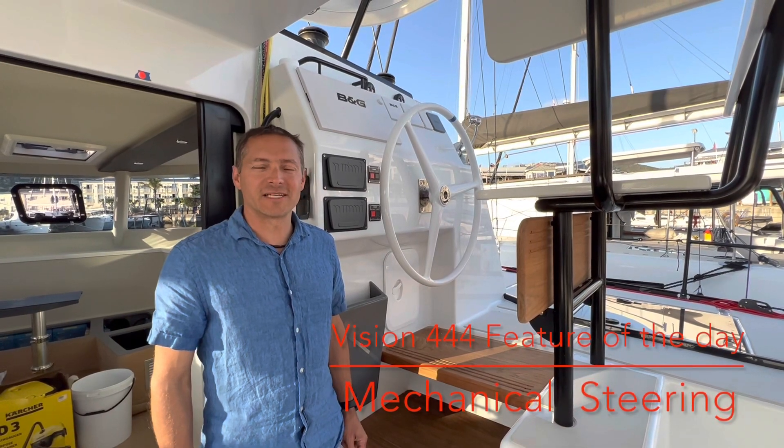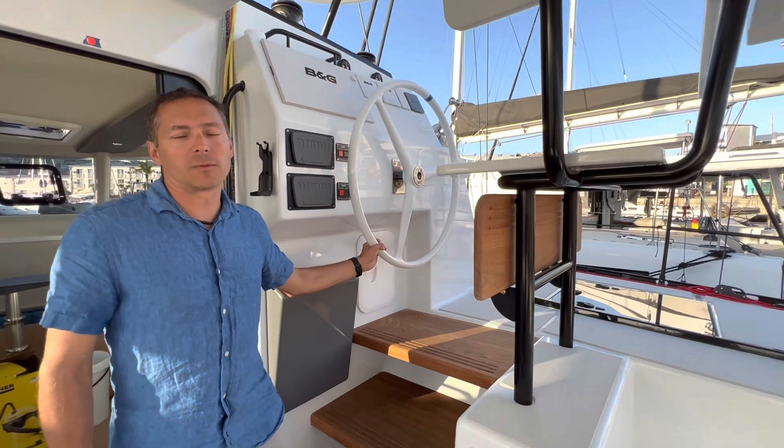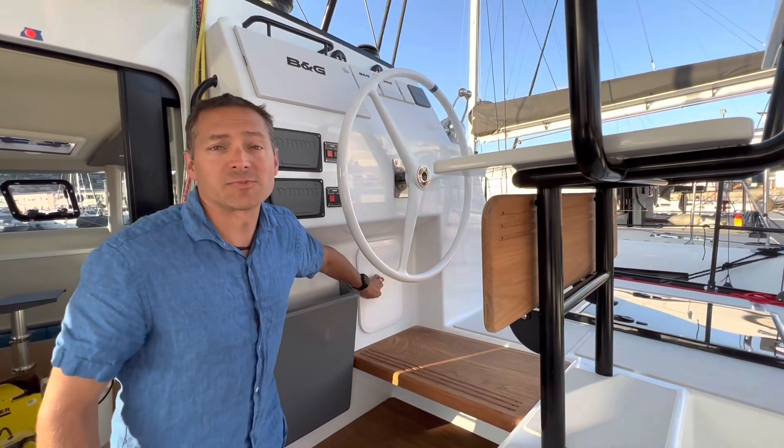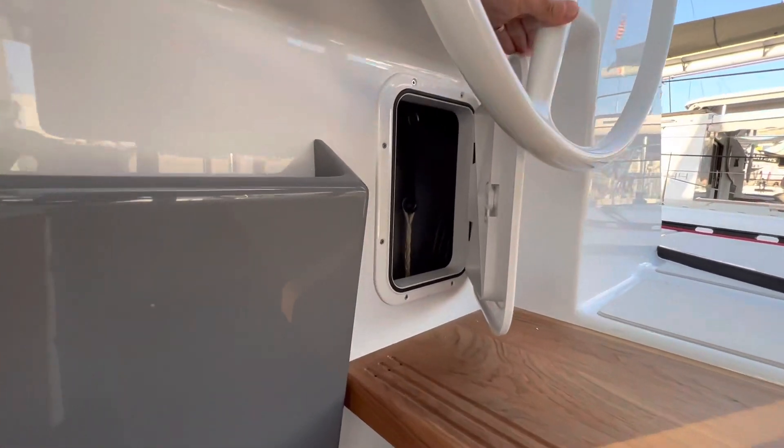Hello, this is Mike from On A New Tack, and today's feature of the day is the new steering system. So we're up here at the helm — carbon fiber steering wheel. There's an access port here to get to some of that linkage. Sue's going to try to get the camera to focus on that.